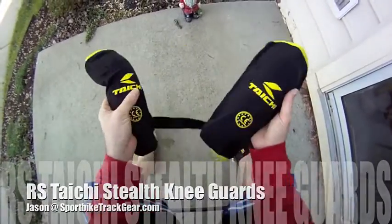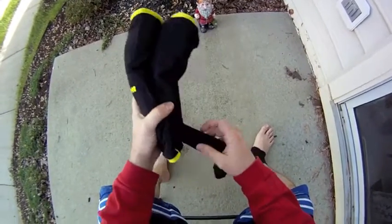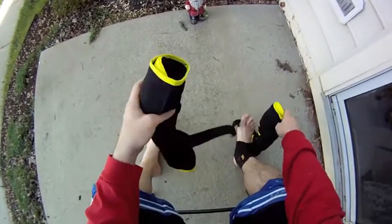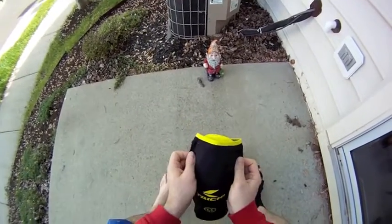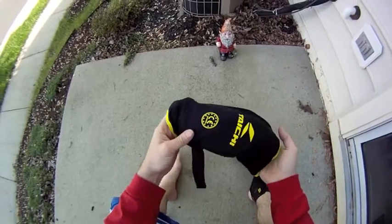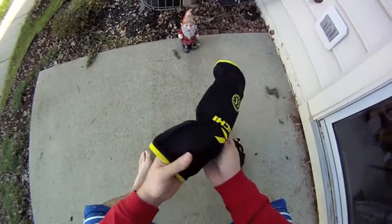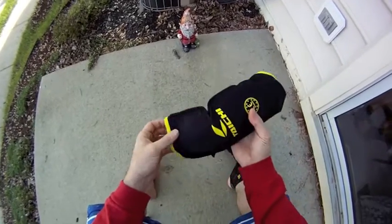Hi, what's going on everybody, it's Mike again. I'll do a quick review of these RS Taichi knee guards that I got from Jason at Sport Bike Track Gear. I ordered these because when I ride to work I don't want to wear my leathers because I've got to wear a suit, so I just wear jeans and change in my office. I wear my boots, gloves, helmet, and leather jacket — my knees were the only thing left.